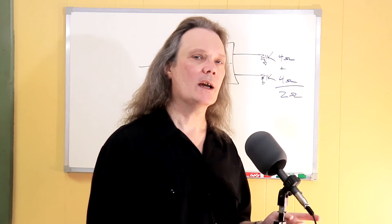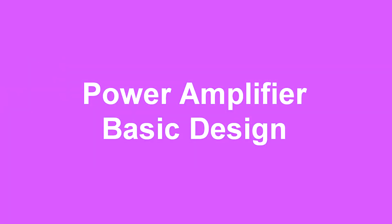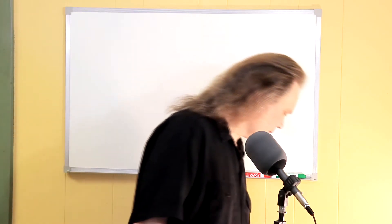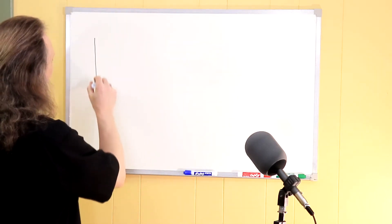By understanding how amplifiers work, we can do a little wiring trick that'll squeeze a bit more juice out of this box. To understand this, we need a basic understanding of how power amplifiers work. Let's start at the beginning — imagine you have a kick drum and we're looking at the head of the kick drum. Right now the head is stationary, just sitting here, not moving at all.